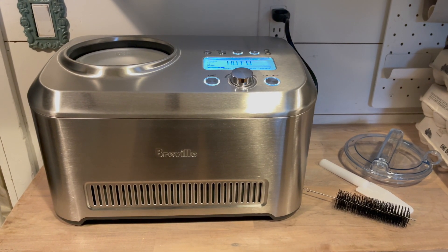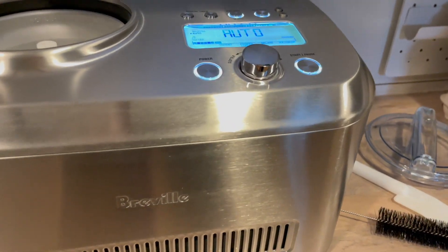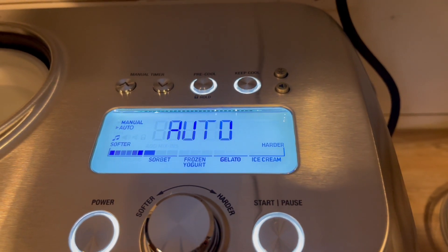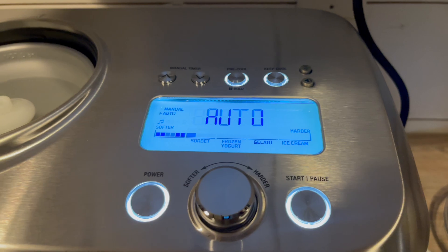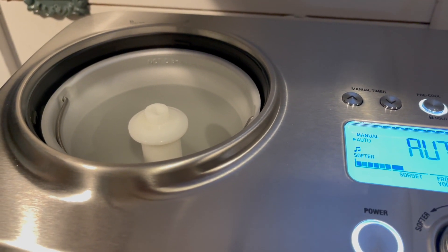For me, that's just a game changer, because one of my issues with ice cream makers is that I can't spontaneously make ice cream whenever I'd like to unless I've pre-planned and refrozen the bowl. But with the Breville Smart Scoop, you don't have to do that — you can make ice cream whenever you want to.